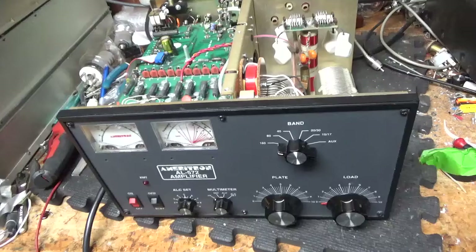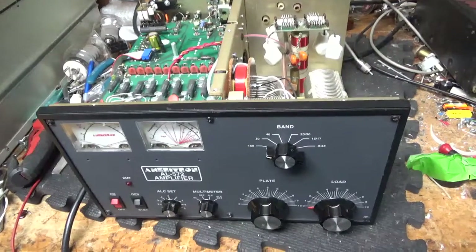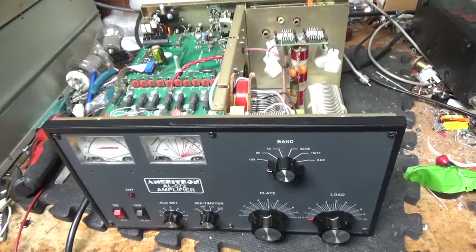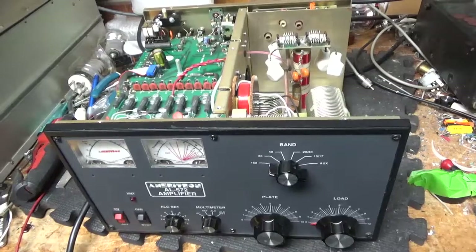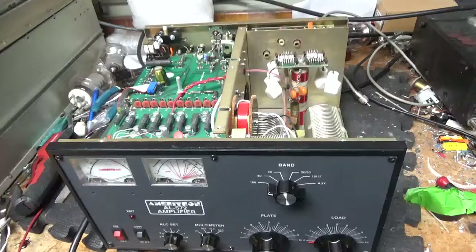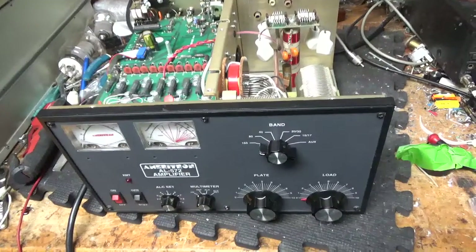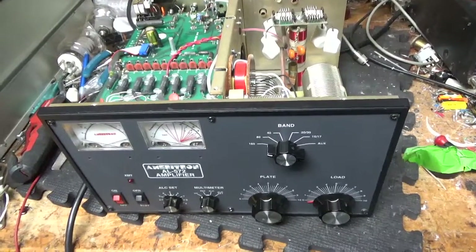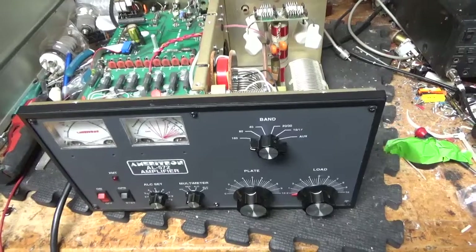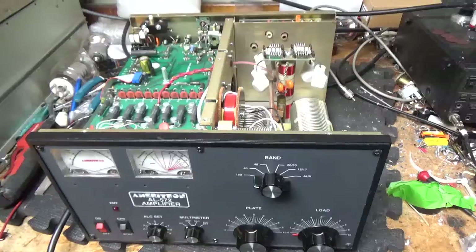Yesterday I had a big amp delivered — an auto-tune amp. I'll show that at some point; it's from my own personal collection. It weighed over 700-something pounds. When I removed the packing material and had to get it inside, it was a lot of work. I spent yesterday dealing with that and also doing some more hard-bought kit stuff. So back to work on amps today.